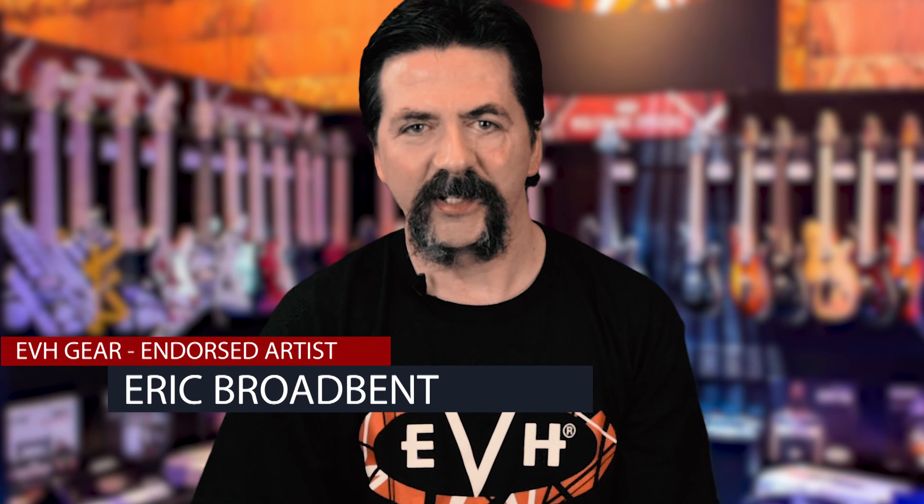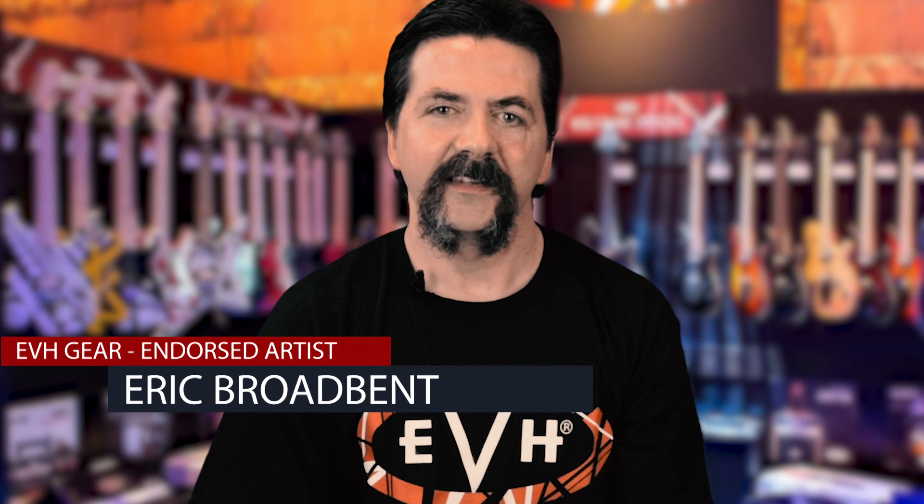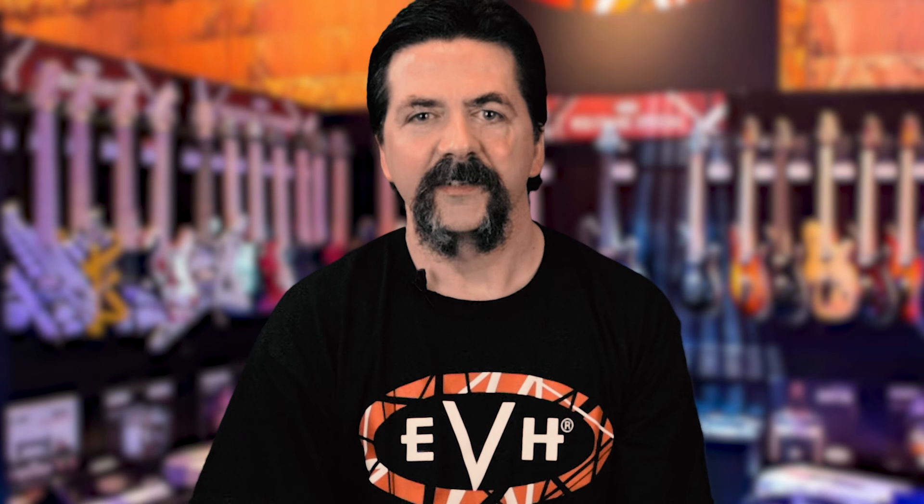Welcome to another episode of EVH Gear Discussion. My name is Eric Broadbent and today's episode is being brought to you in part from our sponsors the Van Halen News Desk and vanhalenstar.com. Today we're going to be taking a look at an FX pedal once again — it is EVH Gear related — and it's none other than the 5150 Overdrive from MXR and Jim Dunlop.